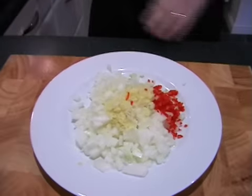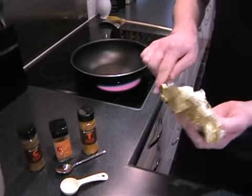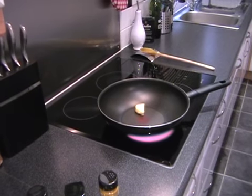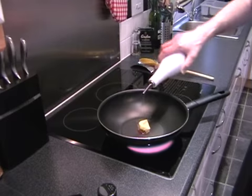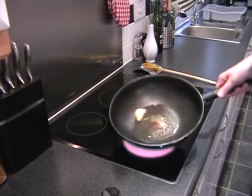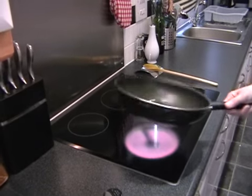First off we need to add in a knob of butter and a little glug of oil. So just a knob of butter like that into the pan and then just about a teaspoon of oil. And then once the butter melts we're going to add in the vegetables, so just swirl it around the pan just to help it melt.